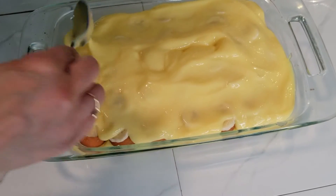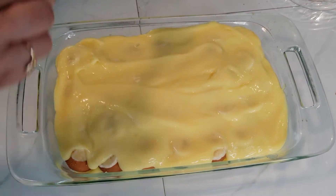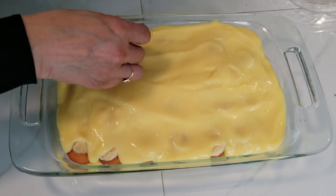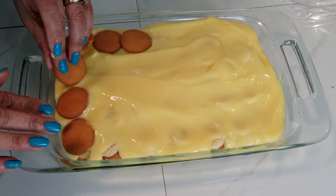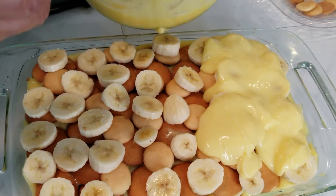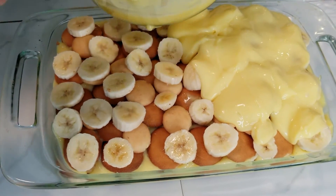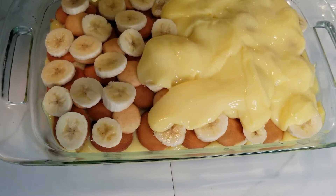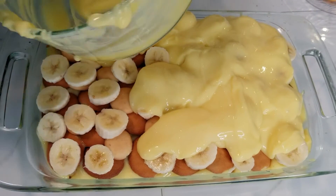We already put the vanilla pudding on top as you can see. We're going to do our final layer, and this is the last layer. After I put this on, I will top it with another coating of cookies. What I did was pull out my mini cookies because I had a box of minis and a box of the regular sized cookies.